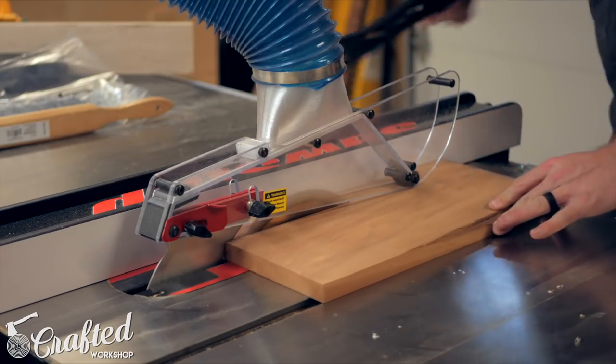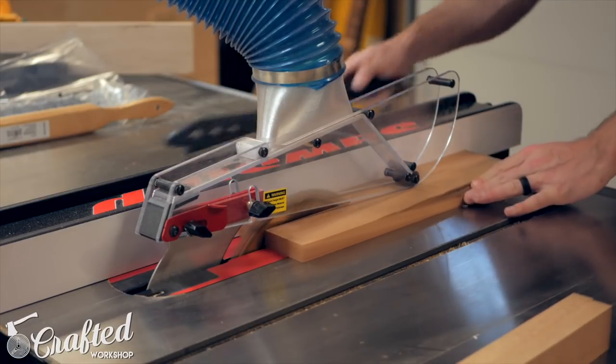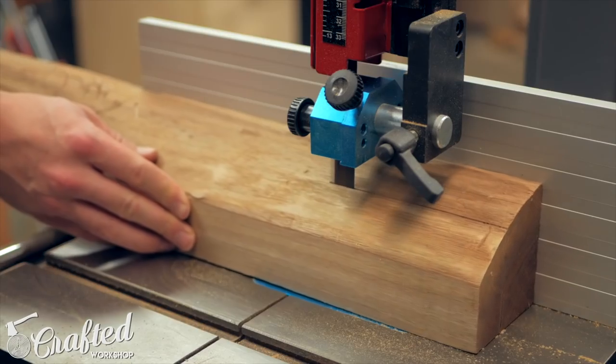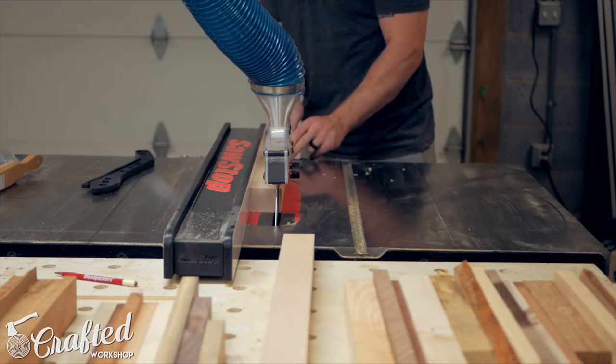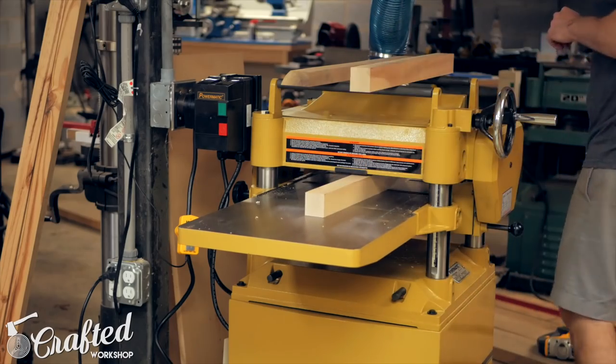Next I just kept repeating these steps over and over until I had enough layers to make a table. This is a really time-consuming process with a lot of repetition, but the end result is pretty awesome and it's a great way to use up a bunch of scraps.